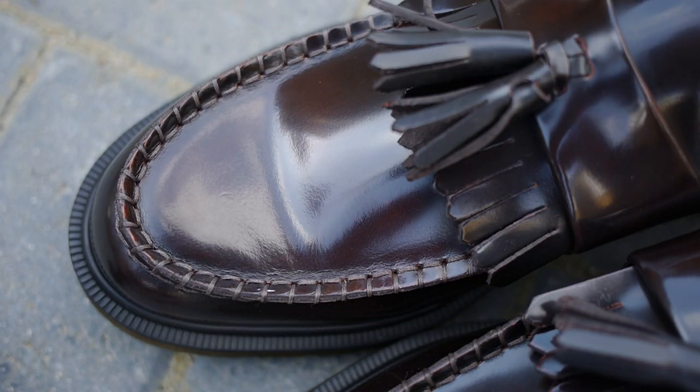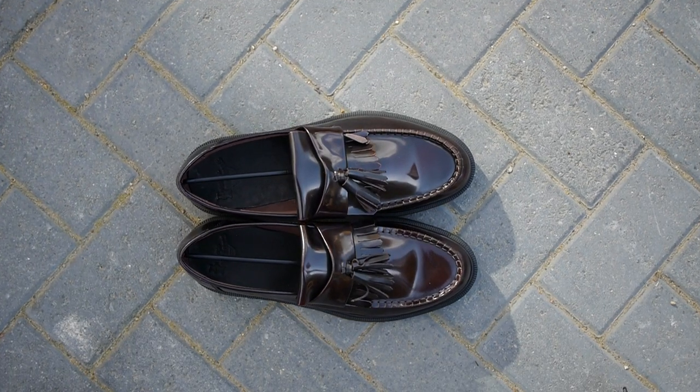Hey guys, my name is Sam and today I want to make a quick video on the Adrian by Dr. Martens. The Adrian is a tassel loafer made with Dr. Martens air cushion soles.